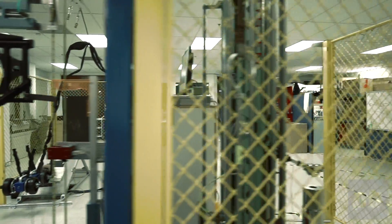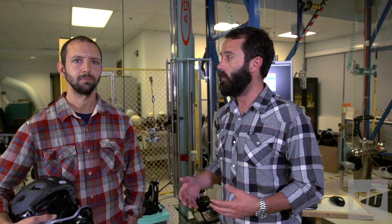Here we are inside the Dome in front of our testing rig that we use to test every helmet, from motorcycle helmets to bicycle helmets. But today we want to talk to you about the standard chin bar test that goes into a downhill certification. It should be noted that you can pass the downhill certification without a chin bar — it's only when you add a chin bar that they add this additional test. So Eamon's going to tell you about what that test entails.